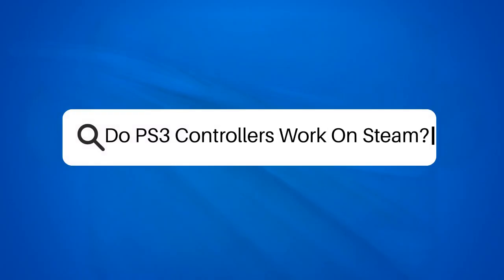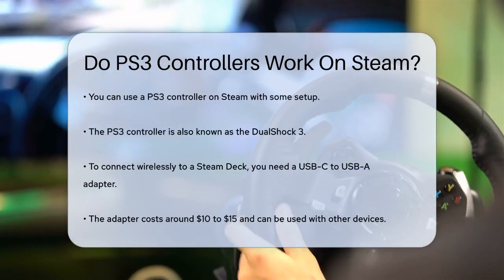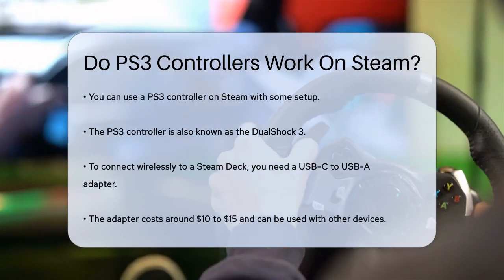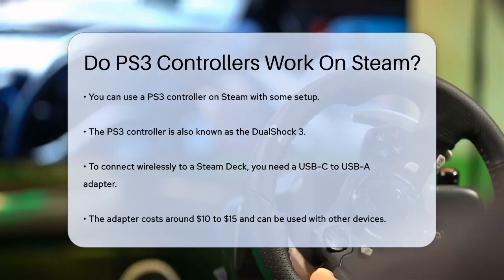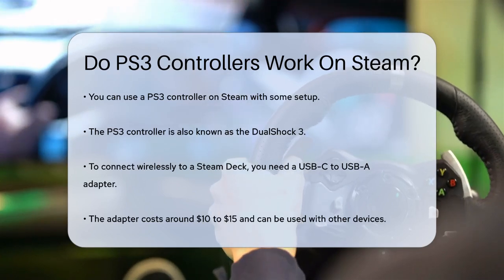Do PS3 controllers work on Steam? Have you ever wondered if you can use your old PS3 controller to play games on Steam? Well, let's dive into the details to find out. First, the good news — yes, you can use a PS3 controller on Steam, but it requires a bit of setup.